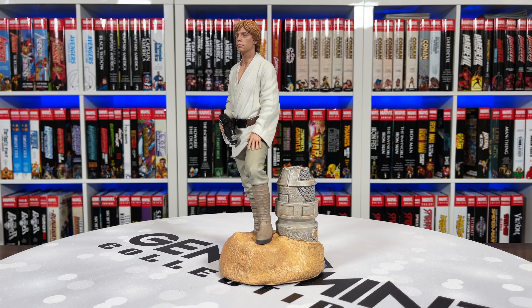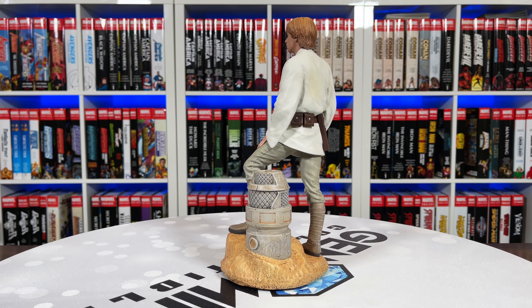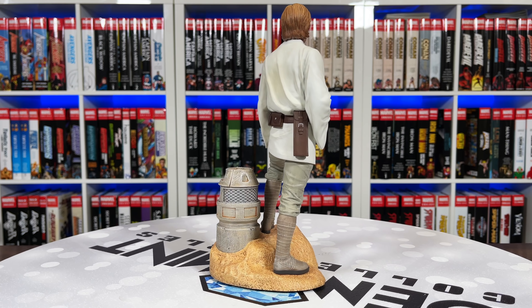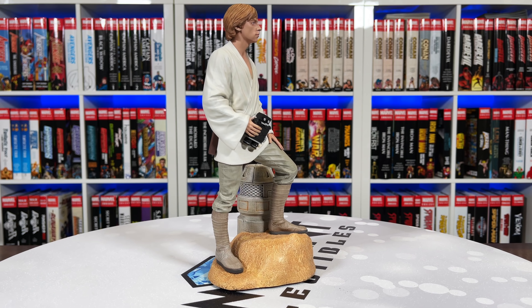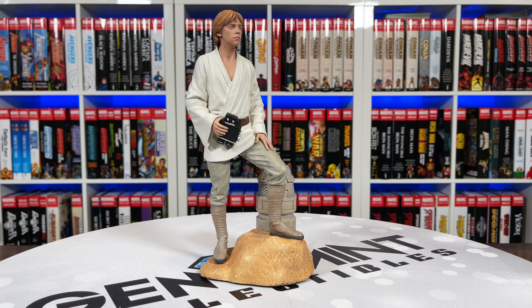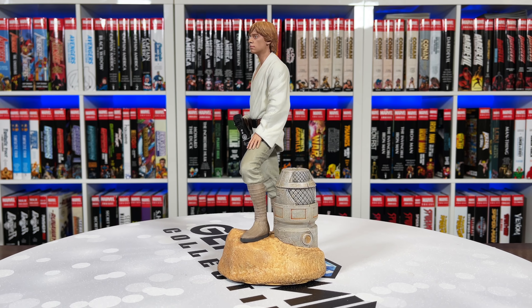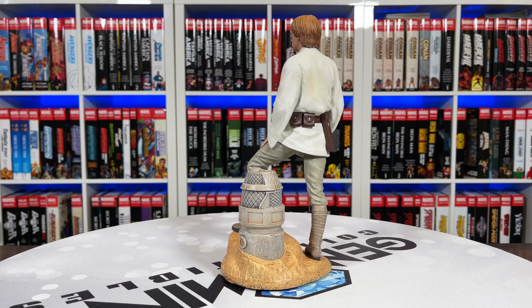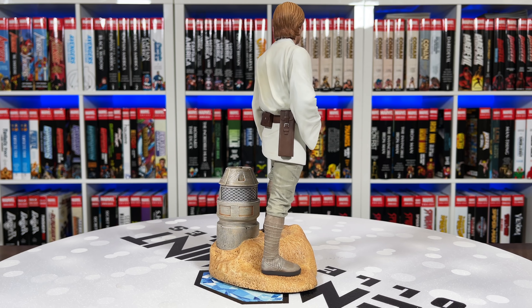Moving over to Luke in review — the likeness isn't really there in the face. However, I think it's probably the most well-done out of all of these statues considering the base texturing on the sand, that droid with great paint applications and weathering, and the sculpting on the fabric — his clothing is sculpted very well including his belt with pouches. The hands look pretty good too, with veins and detail, fingernails sculpted in. The hair sculpt is good and the paint shows nice differences in the strands. Overall it's a well put-together piece.